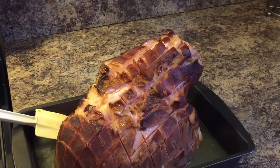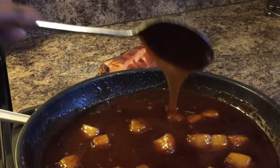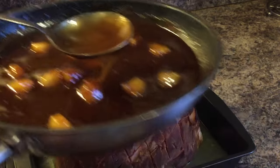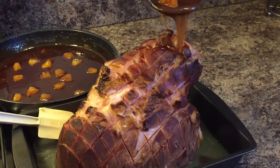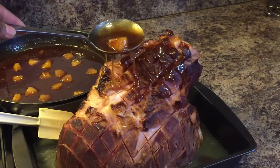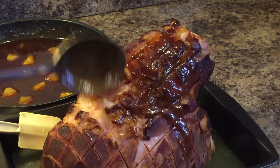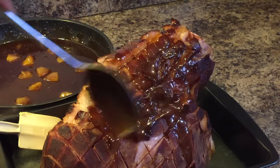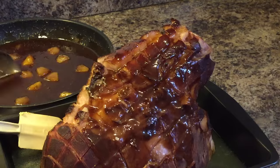Let me show you this glaze — it's thickened up. You see that? It's going to do that. But make sure you don't leave it on the stove while you have your oven on — I just had it on the counter. So now let's go ahead and baste this — this will be our first glaze. Don't worry about where the pineapples go. You'll have some stick onto the ham and some will fall, which is just fine.